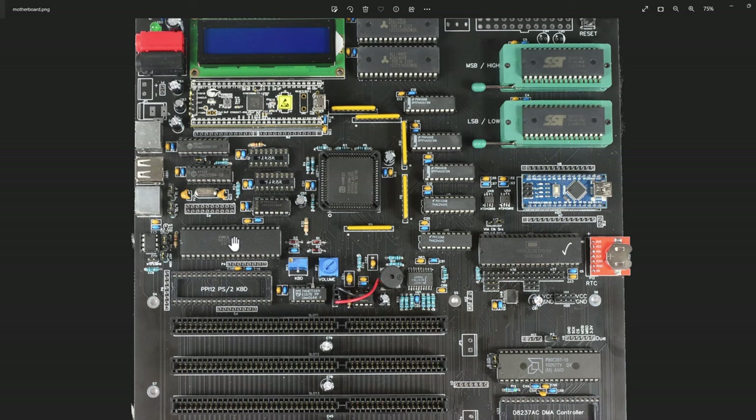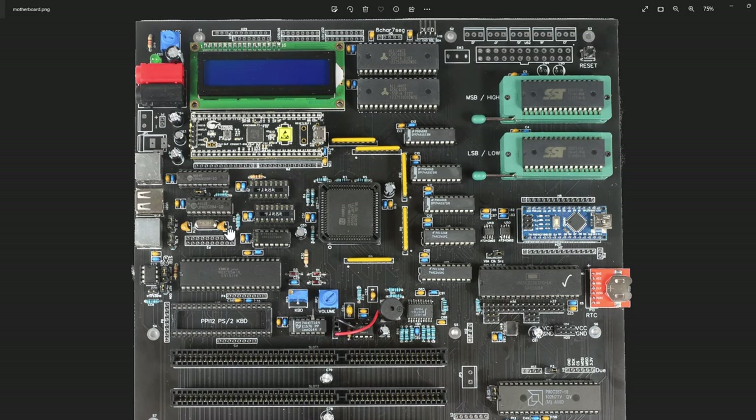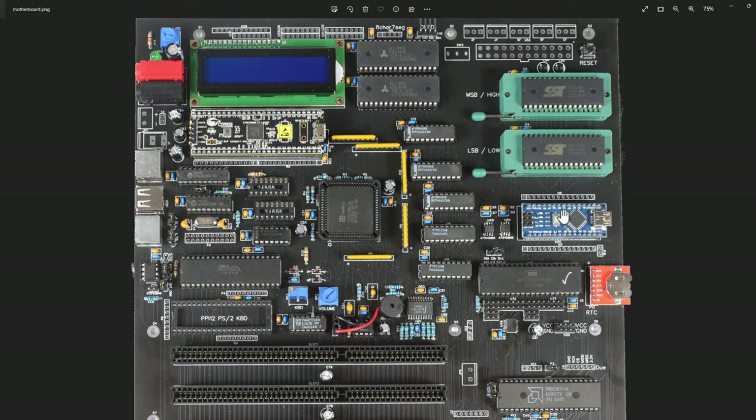Over to the right I have this Nano, which allows me to connect to my PC so I can send serial data for logging. I can also communicate with the Nano through SPI - my 286 can communicate through the VIA down to the Nano via SPI. I also added a pair of 256 kilobyte serial EEPROMs, giving me half a megabyte of storage for user values or other things that don't need fast speed, accessed from the Nano.